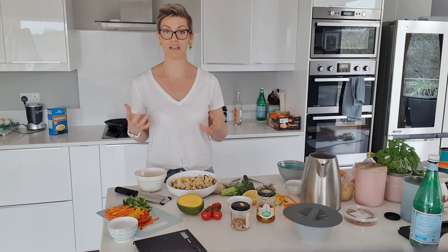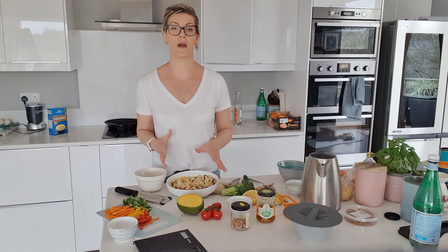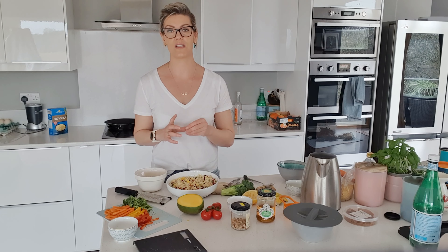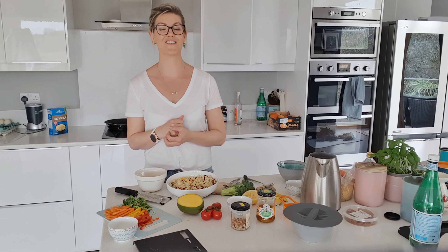That's it — a really simple and quick recipe. It's beautiful to take to a barbecue or keep in the fridge to horse into when you get home from a good session. Pop it into a pita bread with whatever protein source you like. Hope you enjoyed it and I'm looking forward to showing you the next recipe next week.